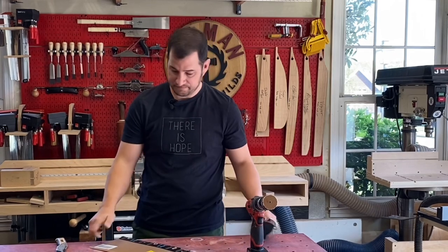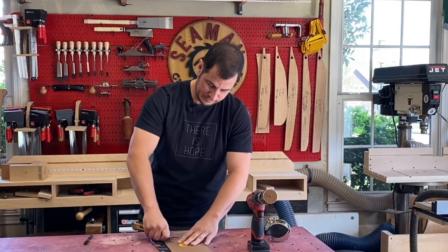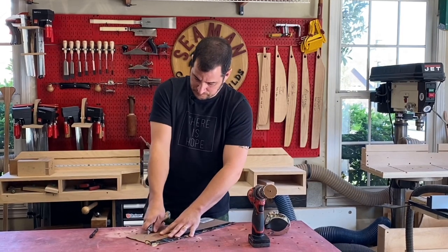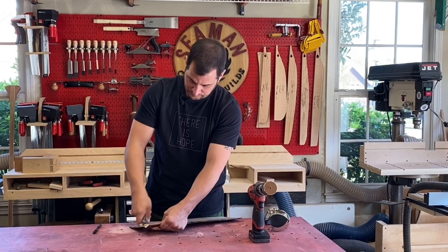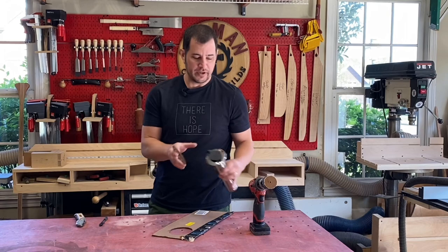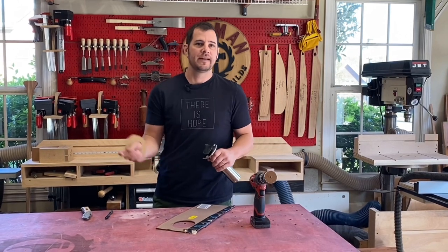Now we cut that out. This doesn't have to be perfect, but it's gonna help us locate where to start drilling our hole. Otherwise, we won't really know where the flange is gonna land on the boat. And on the back of our E18, it's not a lot of area. So let's go out to the boat.